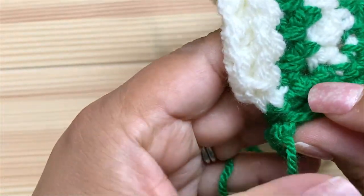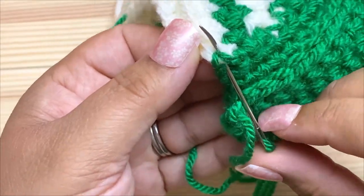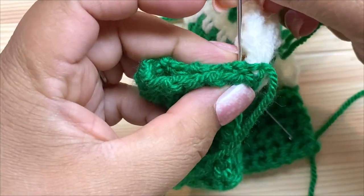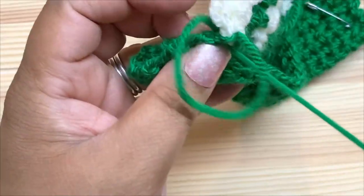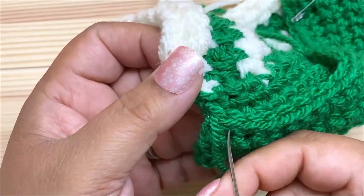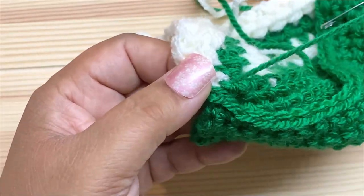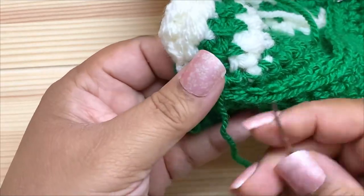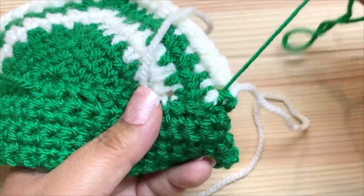Line up the tops of these stitches with the bottom of the first row of the casing — that's where I'm going to sew. Just line them up and start whip stitching across. For the first stitch at the edge, do an extra stitch around the side, then continue whip stitching all the way across and make another extra stitch around the other side.